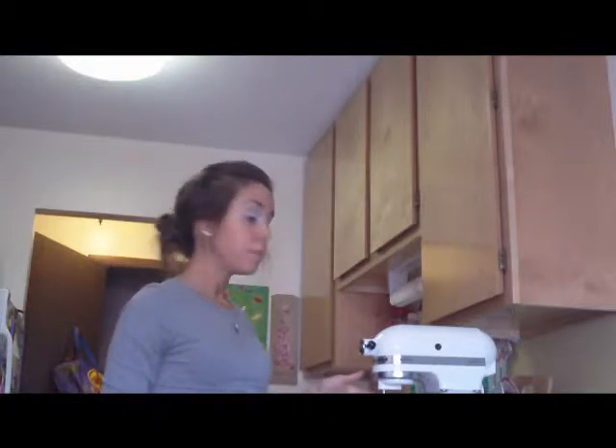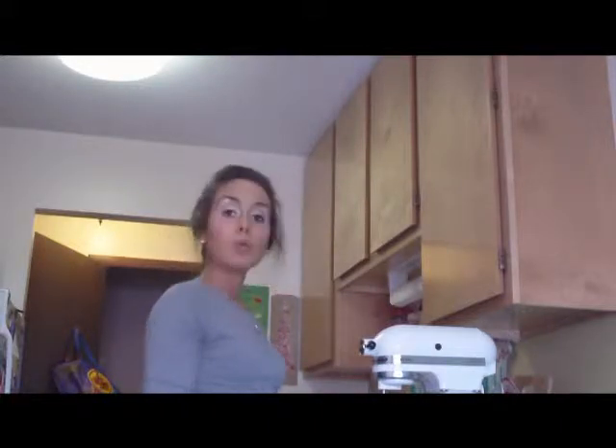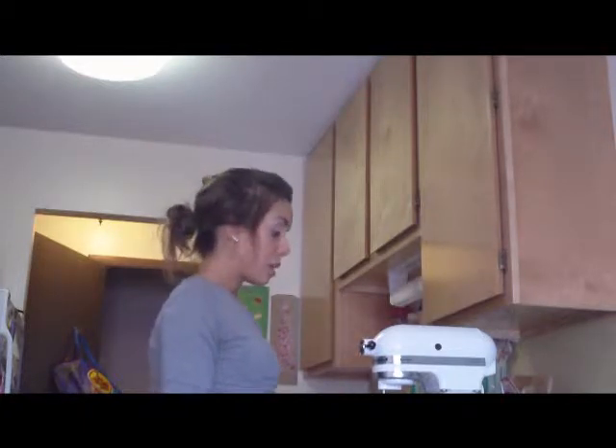So preheat your oven to 375 degrees. You're also going to want to get out your stand mixer or your hand mixer, whatever you have — I'm using the paddle attachment today. What I have in the bowl is two-thirds cup unsalted butter and two-thirds cup packed brown sugar that I've creamed together, and I then added in two eggs. Everything's at room temp, has been sitting out for about an hour. I'm going to finish creaming this, come back, and show you the next step.